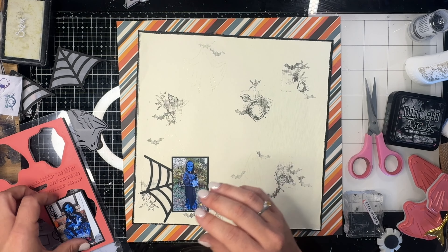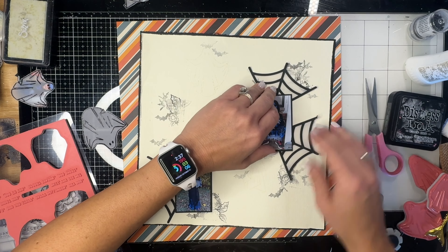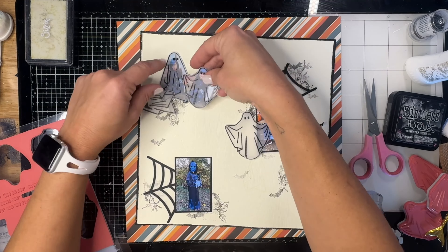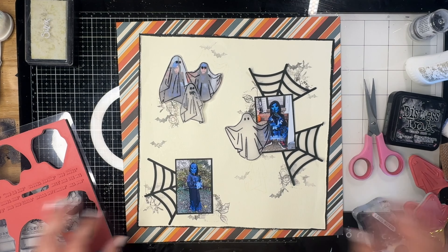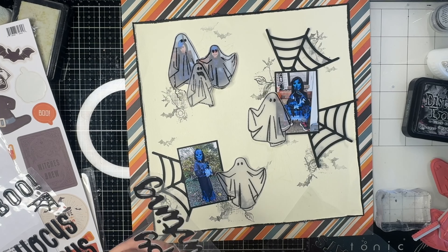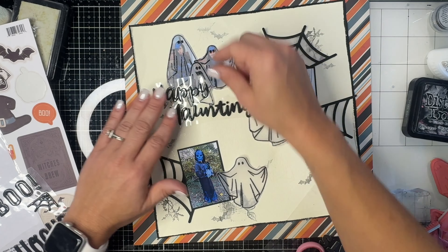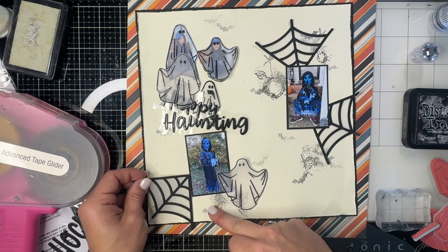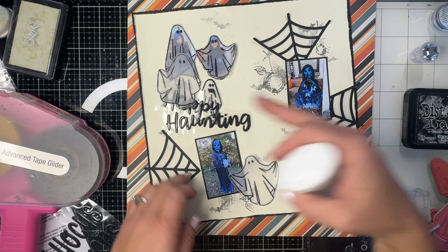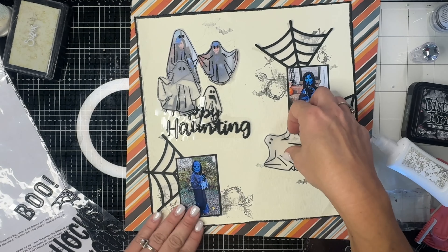I'm finishing off with a bat in just a few areas around the clusters. Now we're going to commit — sticking down the spider webs and photos. I backed the other two photos in black cardstock so they pop really nicely off of the spider webs. I love how it's looking! These are really old Thickers from American Crafts — no longer in the store — but this one says 'Happy Haunting,' which I thought was really perfect for this layout. I think he was a blue Grim Reaper or something — just something scary for Halloween.